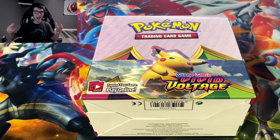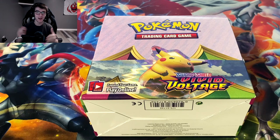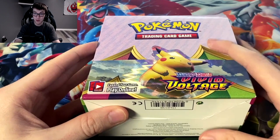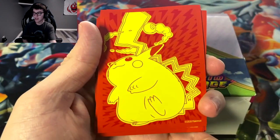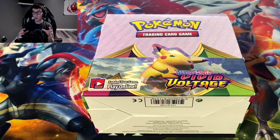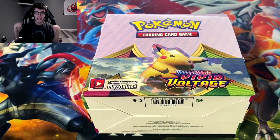What is going on everyone, it is Memory here. I told you guys I had some more Vivid Voltage coming your way, and as you can see we're gonna be cracking into a booster box — 36 packs. We had the elite trainer box which came with sleeves, and we are going to be using those sleeves in this opening, which is actually gonna be really cool.